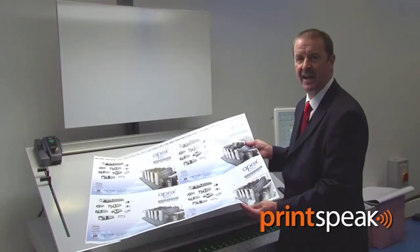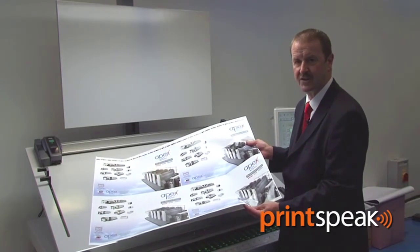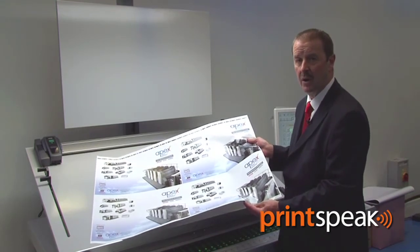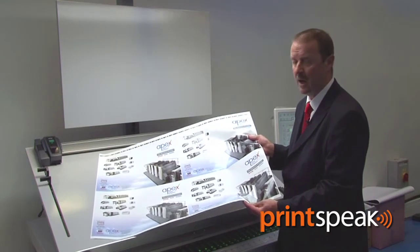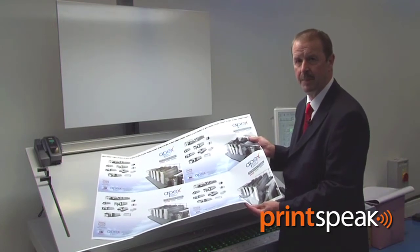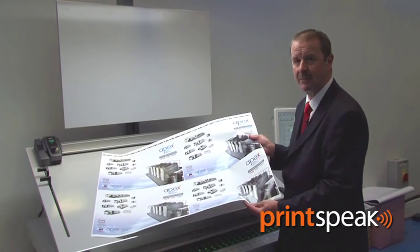Here is an A2P4 SRA1 sheet that we just pulled from the press. It's well known that 90% of B1 printers only run SRA1 paper — that is simply overkill. As well as the savings in capital cost which we outlined earlier, there are significant savings to be made in terms of plates.